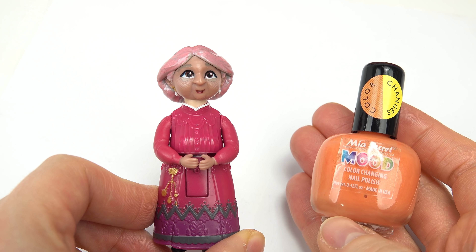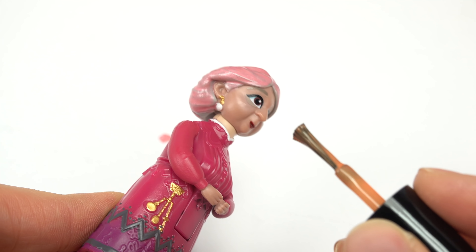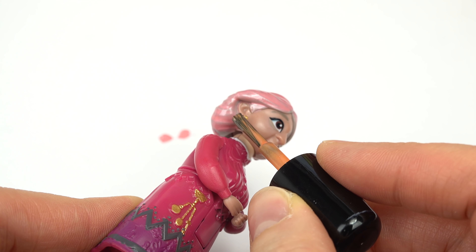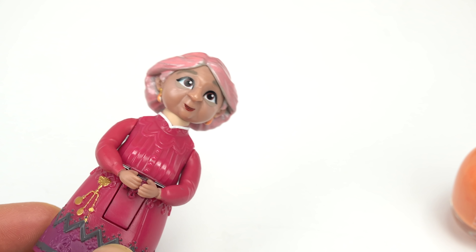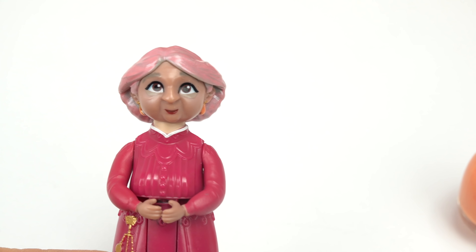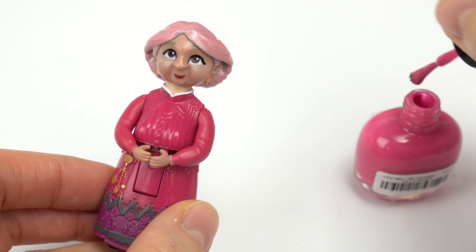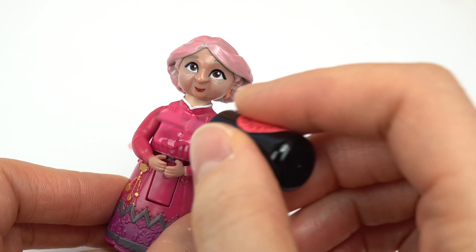Up next I'm gonna do this orange - I'm gonna paint her earrings and just some other details. We gotta be really careful. I'm just gonna make two big orange dollops here. This is what she looks like so far - she is rocking her pink hair. Next is this pink color, and her whole entire dress is gonna be in this pink.